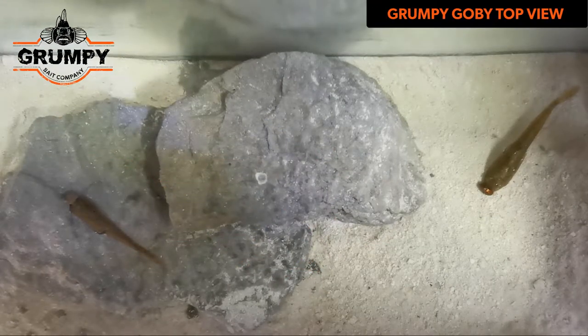Hey everyone, Marty Deer at Grumpy Labs again. Just wanted to show you a video from a profile that makes more sense.